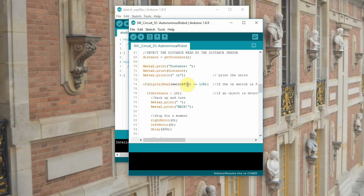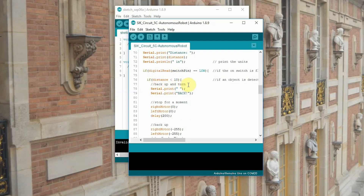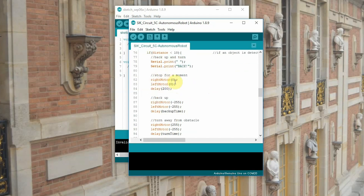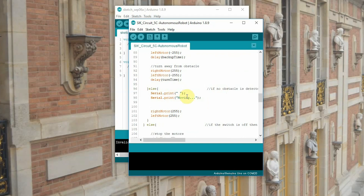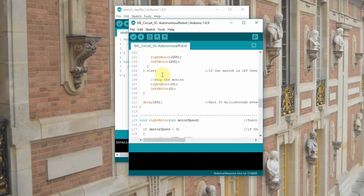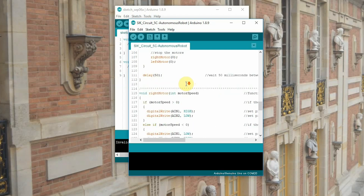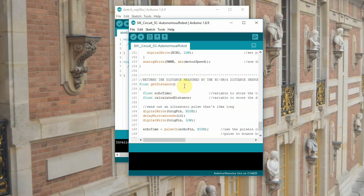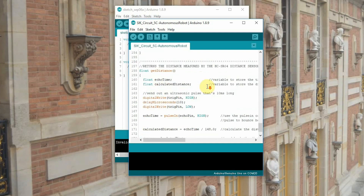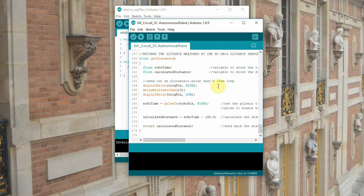If the digital read of switch pin is low — so if our switch is in the on position — it's going to start reading. If the distance is less than 10, it's going to back up and turn: print 'back', set right motor and left motor to zero, delay 200 milliseconds, then start backing up, then turn. Once it does that, it takes another reading and moves forward. If your switch is in the off position, both motors will be at zero. Down here we've got our right motor speed function and left motor speed function. And finally, get distance — this goes back to our ultrasonic distance sensor. It reads echo time and calculated distance using the trigger pin and echo pin: it sends out a sound, receives that sound, and uses a little fancy math to figure out how far away the object is from an obstacle.